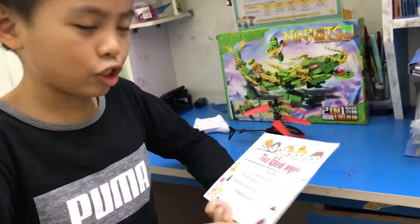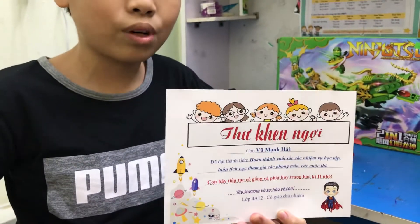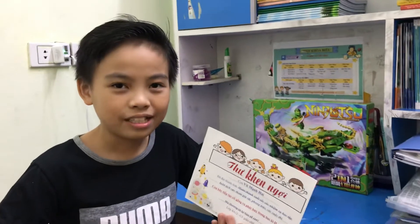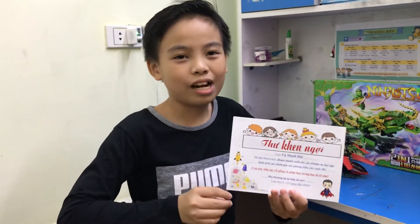There are only two persons that get it. Because last time I learned well, so my teacher gave me this letter, and I like it very much. I also love Mrs. Lan.